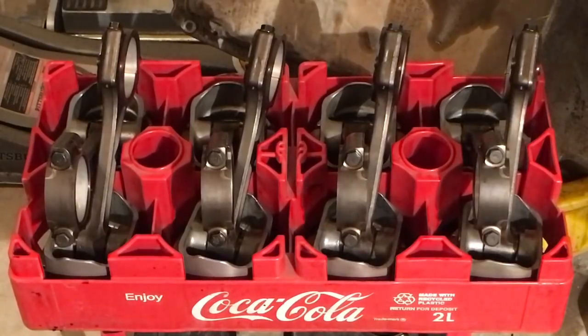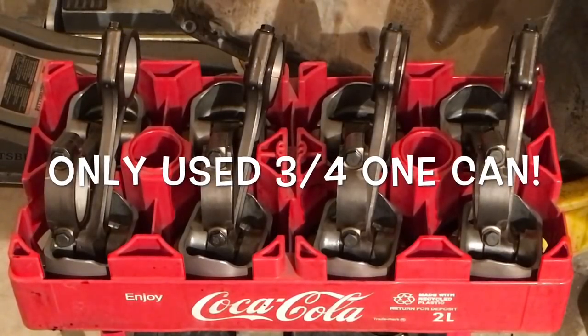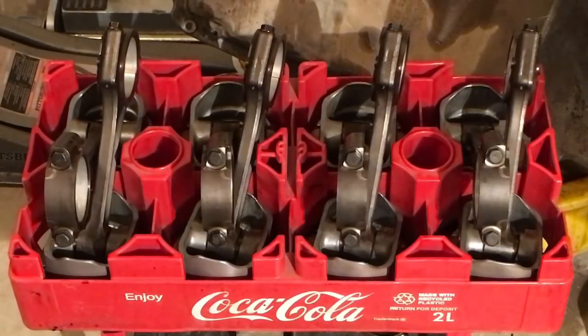Definitely worth it — $2.74 plus tax. I cleaned all eight of these pistons and still have a quarter of a can left. Big thumbs up for the Great Value heavy duty oven cleaner at Walmart. Instead of being $5 a can, it's only $2.74 — no brainer there.